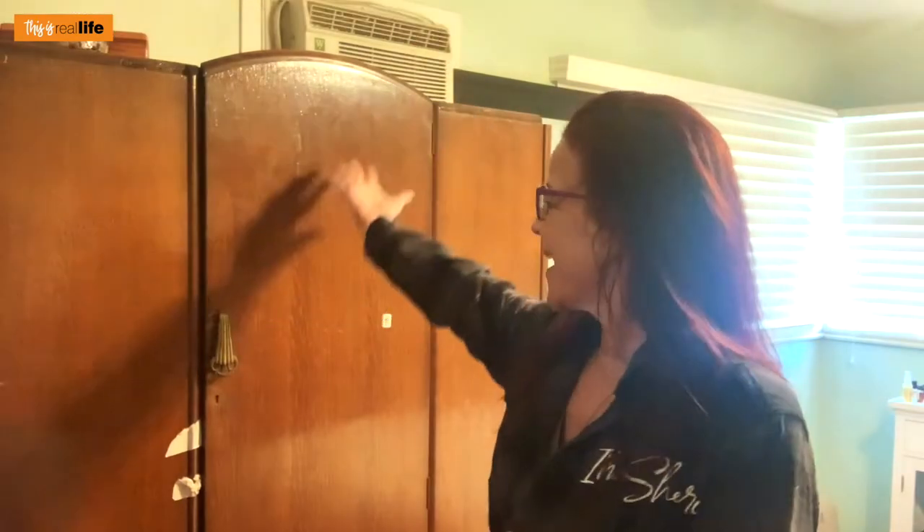Hello everyone and welcome back to This Is Real Life. I'm your host Sherry, and on today's DIY Wednesday we're going to take this wonderful vintage wardrobe and turn it into amazing shoe storage. Let me tell you a little story about this and then we'll get into it.